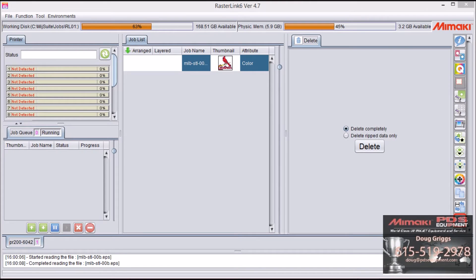Hello YouTube, this is Doug Griggs with PDS Equipment. We're here today to talk about color replacement in RasterLink 6.